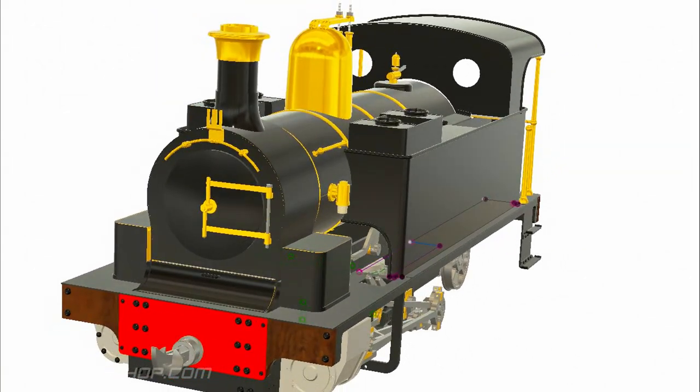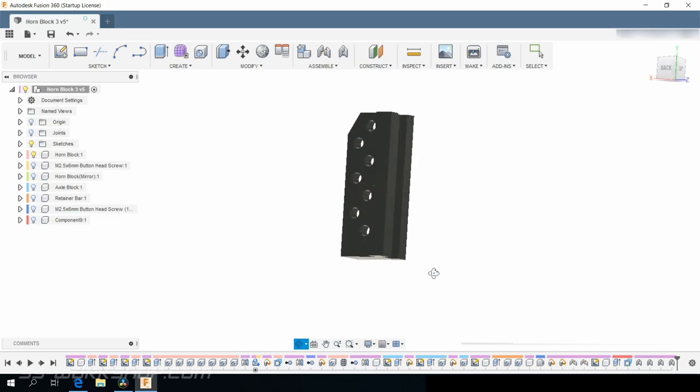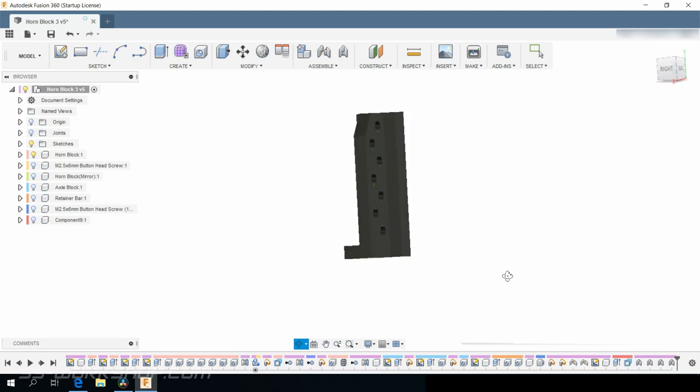On this episode of the Fel Engine Project, I make the horn blocks. These support the axle boxes, allowing the axles to slide up and down.